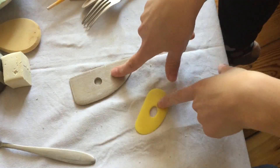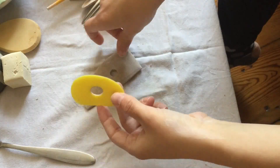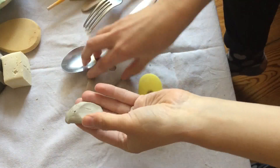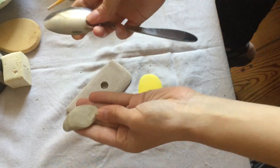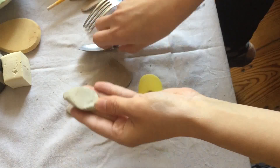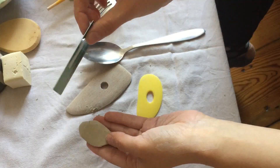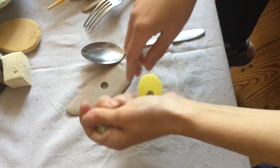You see these a lot — they're called ribs, and they're great for smoothing things out. These are specific clay tools, but you can use a spoon for the same purpose. If you have a wrinkly piece of clay, just smooth it out with a spoon — it does the exact same thing. You can also use an old card, like a gift card. A lot of potters actually keep these in their studios just for smoothing.